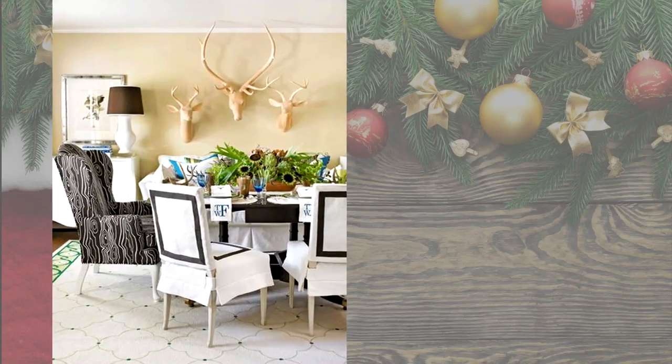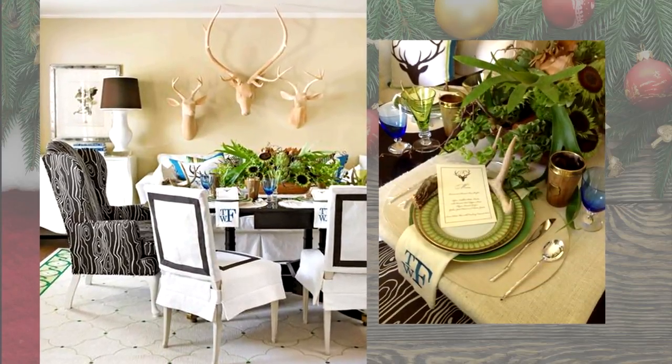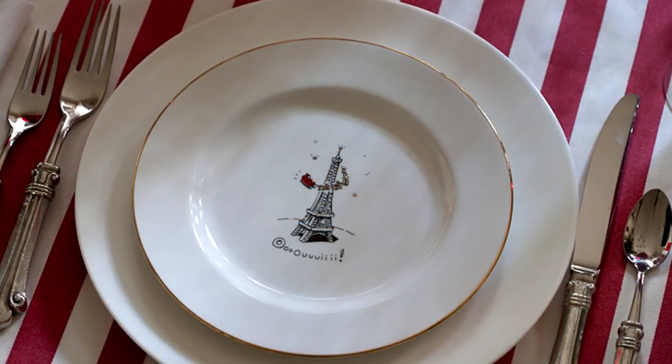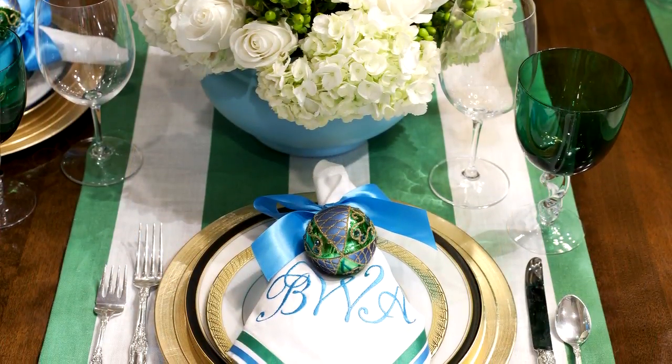Let's talk about how to make your table worthy of all those delicious meals you're cooking on your Thermador appliances. As we head into one of the busiest seasons for cooking and entertaining, let's get ready for family dinners, holiday parties, and having friends over for game day.